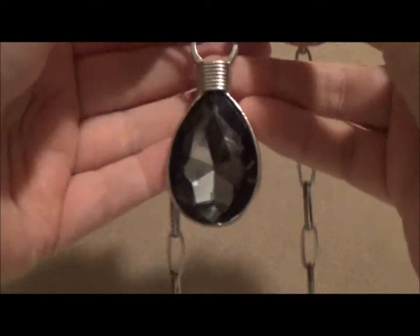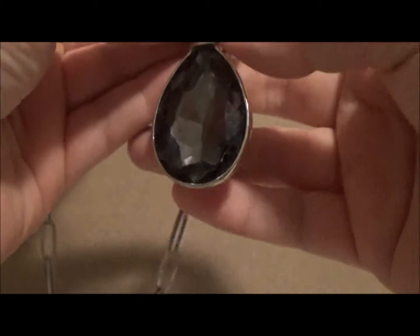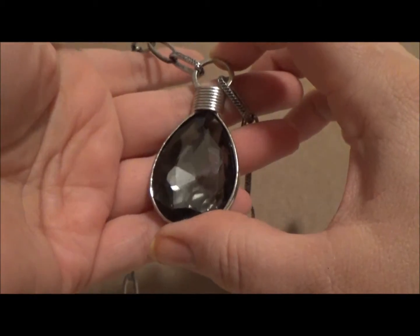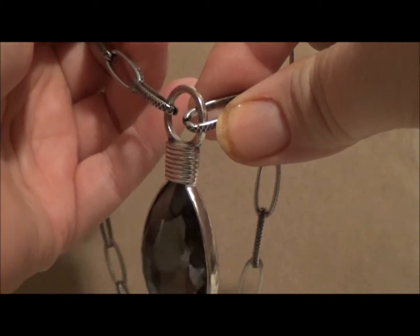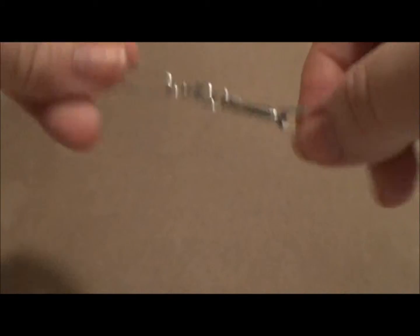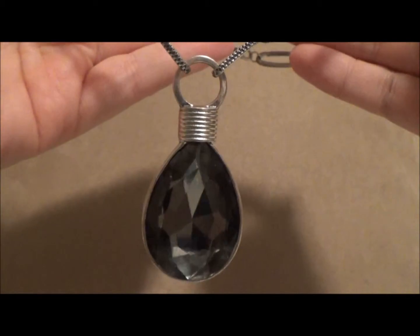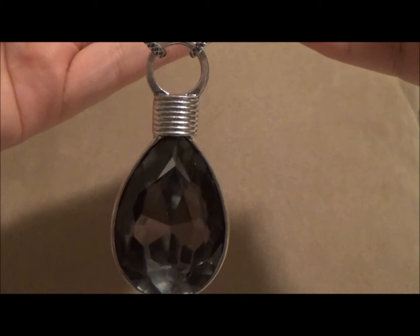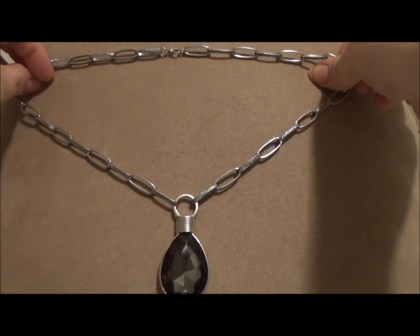The next three pieces are from Hobby Lobby's Metal Gallery line — I just bought chains and pendants and attached them together. This first one is a smoky gray crystal pendant; I opened up the chain links with pliers and hooked them onto the loop. My neck is a little big, so I ended up using about a chain and a half on each of these necklaces. I waited until Metal Gallery products were half price to keep costs down.